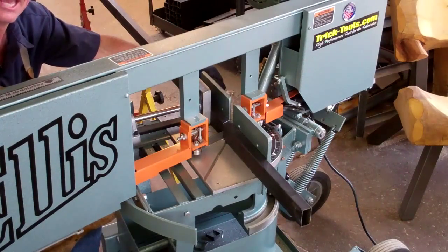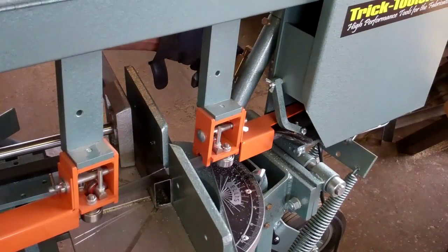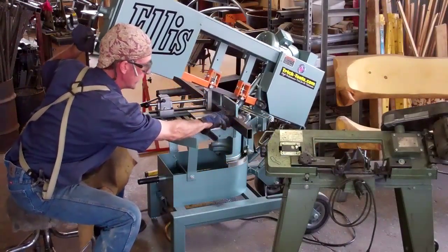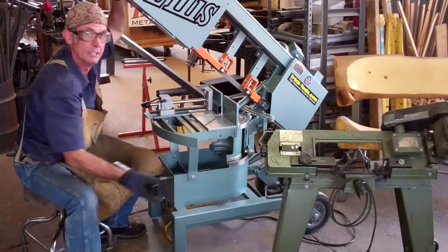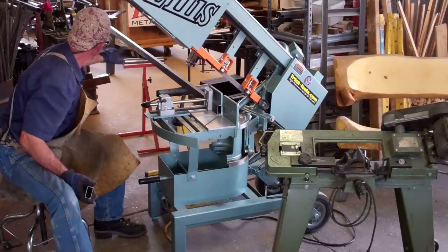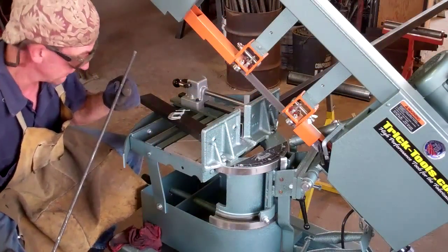Holy cow — let's do that again! I don't know if you remember this old saw right here, but I dare say that this new Ellis will cut this whole stick of steel before that thing cuts one piece.